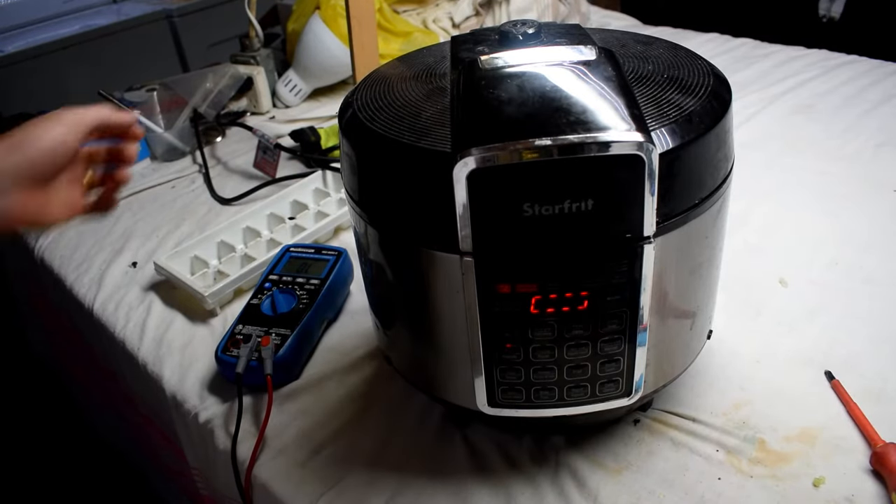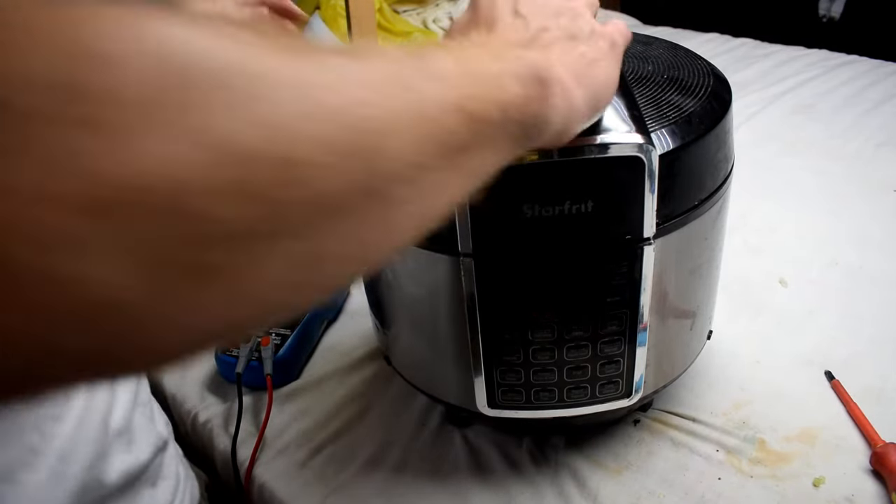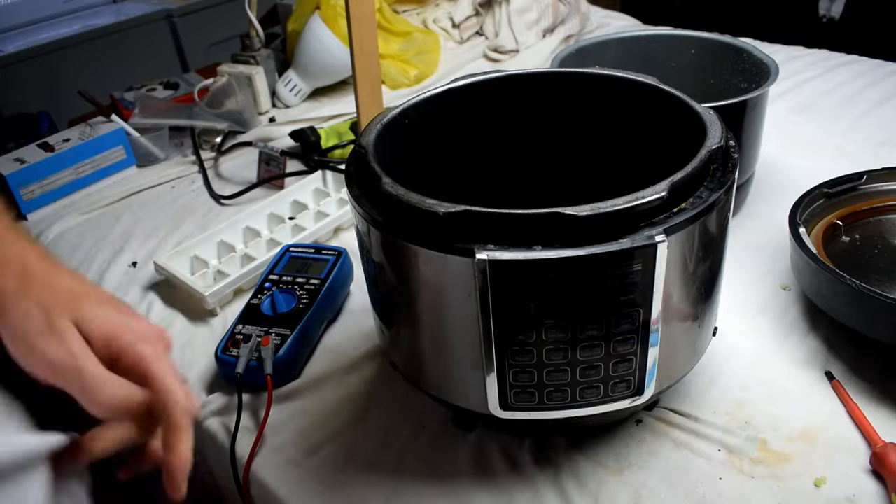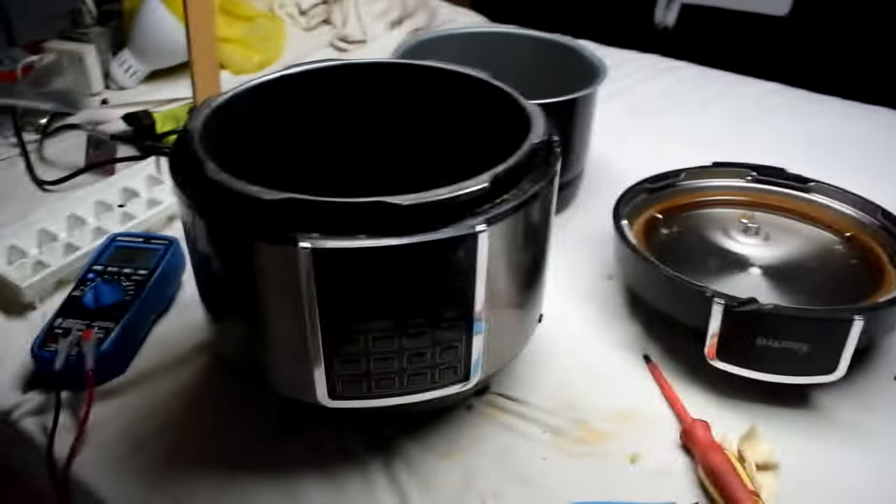I got it working now. I'll tell you how I fixed it. It's actually a quite simple fix.